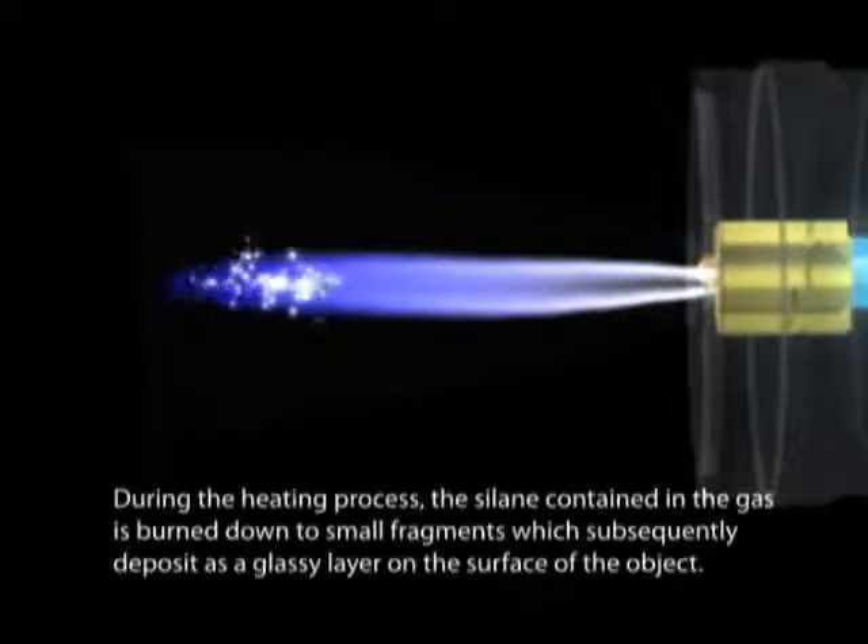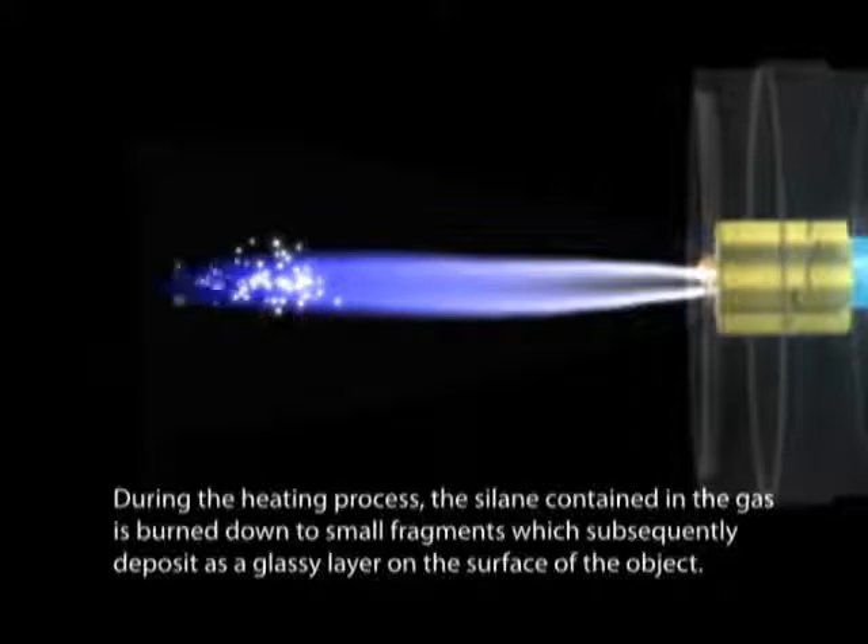During the heating process, the Solane contained in the gas is burned down to small fragments, which subsequently deposit as a glassy layer on the surface of the object.